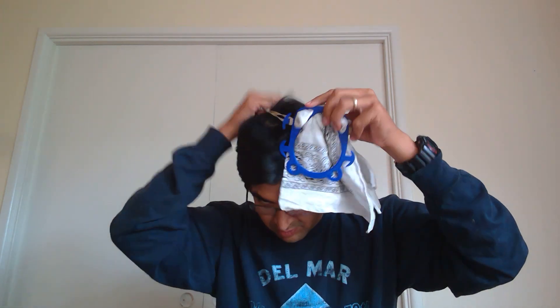One of the benefits associated with this is that in addition to all the different types of filters you could use, it's quickly changeable. As you can see I just put a bandana in here so I can change the different type of filters, and it's fairly comfortable as well.